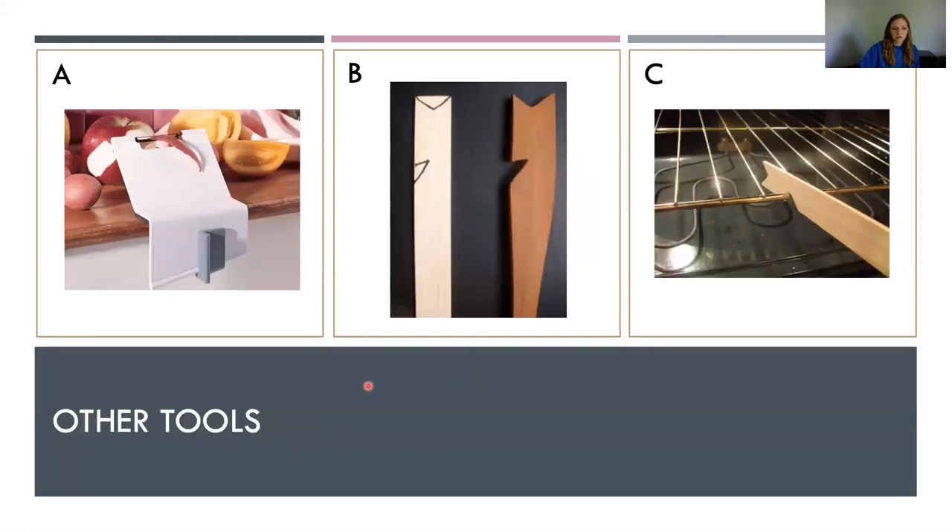Some other fun tools: Option A is a peeler that attaches to the countertop so you can peel with the metal part — it's about $14 to $23. Options B and C are an oven rack push/pull. You can buy one on Amazon for about $10 — there are wood ones, silicone ones, and more. Or you can make your own using just a paint stirrer stick — Sharpie out the little nooks and use it. Paint stirrer sticks are available at Home Depot or any paint store in sets of two or three for only about 98 cents, which is a very affordable option.